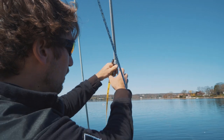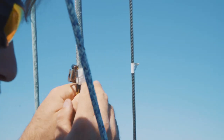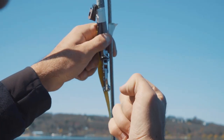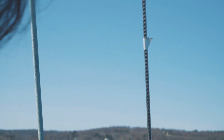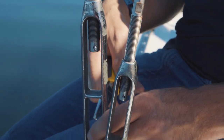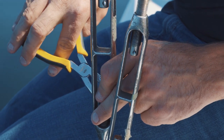Right now it comes up just above the line, so we're going to do a little bit of averaging. We're going to do it three times, and then we're going to have to tighten the forestay to bring that mark back down. By adjusting the turnbuckle down at the base, we'll be able to bring this down. The marina that put the rig in put some turns on and we don't know how many.